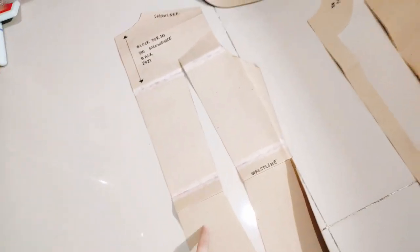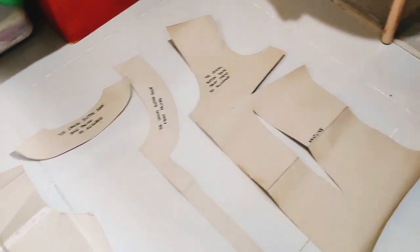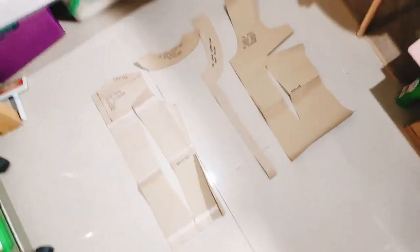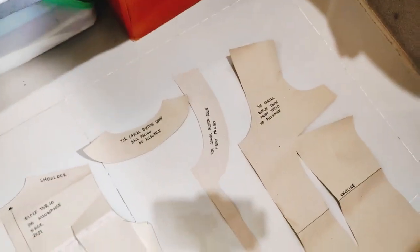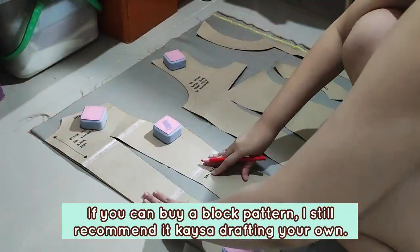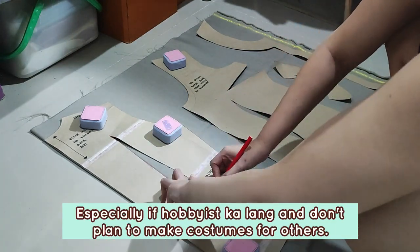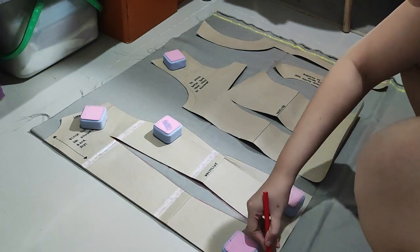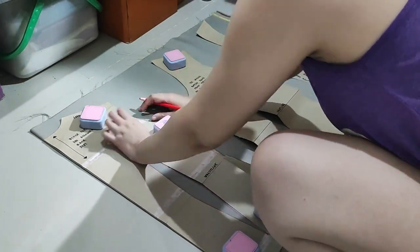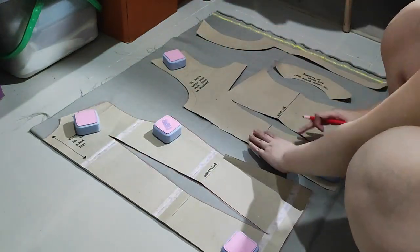Here are all the pattern pieces we're going to be using for the corduroy blouse: the front torso, the facing, and the back torso. I apologize if this isn't an in-depth explanation on patterning — I'm just walking you through my process. If you really need a super beginner's guide, I recommend you look up other YouTubers. I'm a self-taught seamstress, so I can't formally teach in detail, but I hope watching the process teaches you a thing or two.